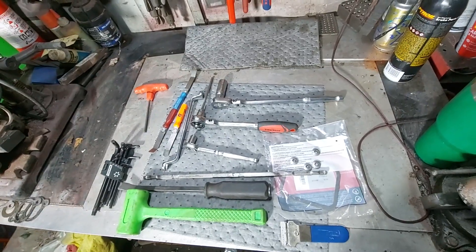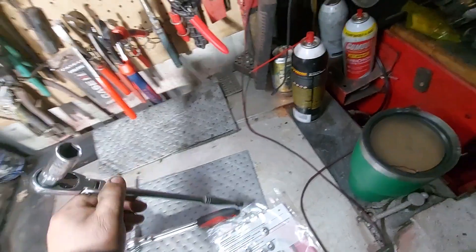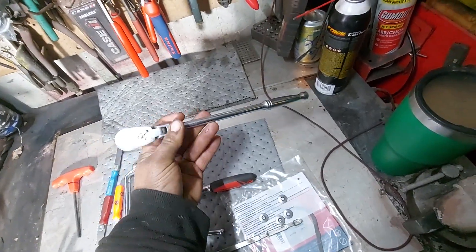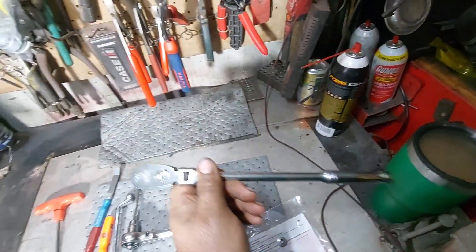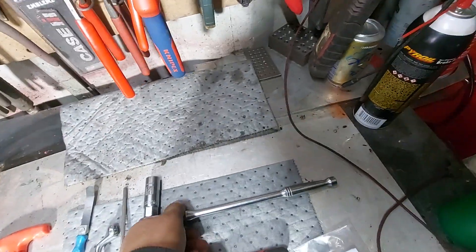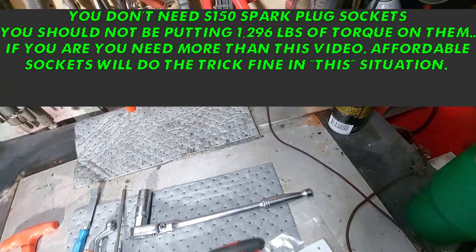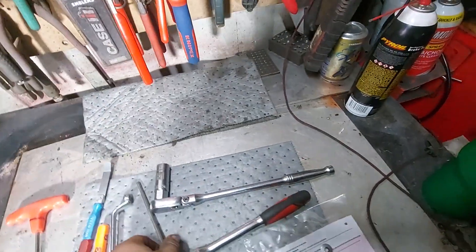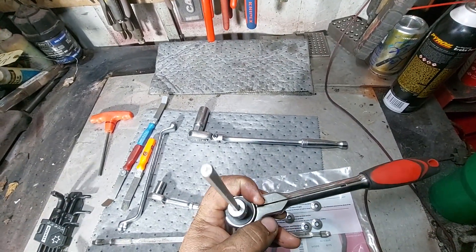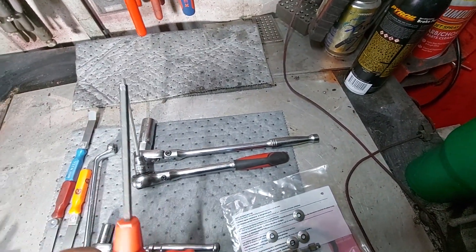You're going to need a 5/8 spark plug socket to get the spark plugs out. This is a flex head Capri ratchet - if you've never seen Capri tools, check them out, real affordable and real good quality. That's an Aries spark plug socket, I think there's a set of four or six for about 20 bucks. Depending on your engine model and serial number, you're going to need a five millimeter hex - doesn't have to be on a socket, you can use a T-handle or an allen wrench.